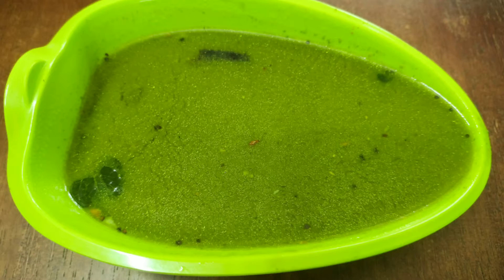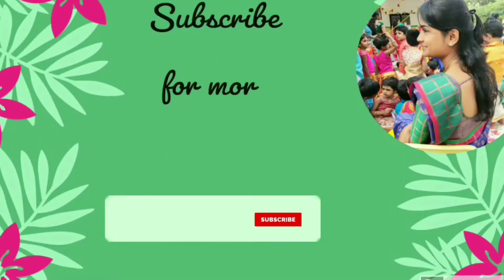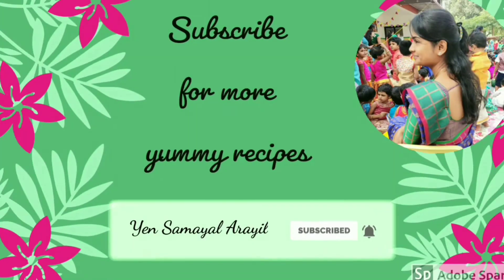Welcome to the video. If you want to subscribe to our channel, click the bell icon to subscribe to our channel.